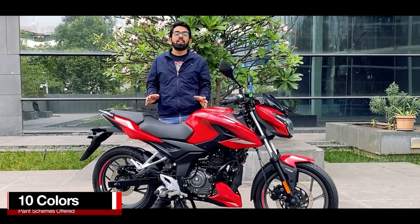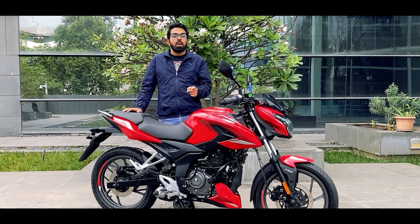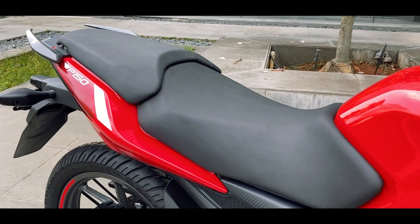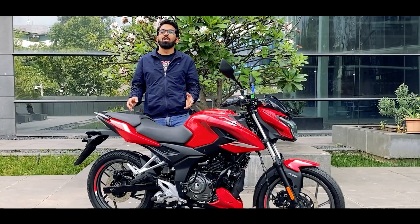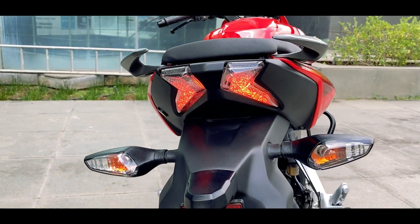This motorcycle is offered in 10 different colours and has two variants, but with the variant the seat also changes. In the dual disc variant you have a split step-up seat, and in the single disc you have a single seat. At the rear you have LED tail lights with bulb turn indicators.